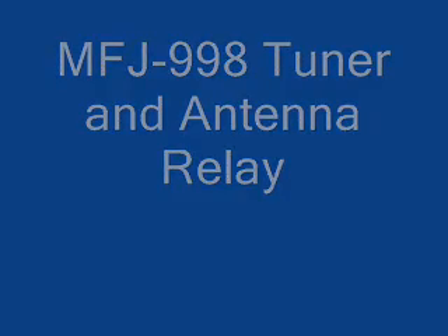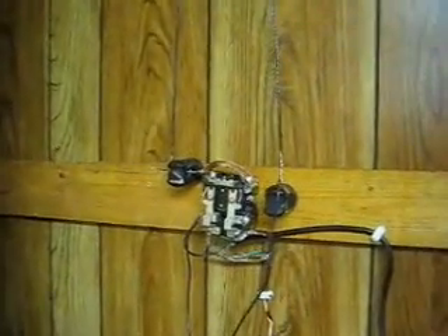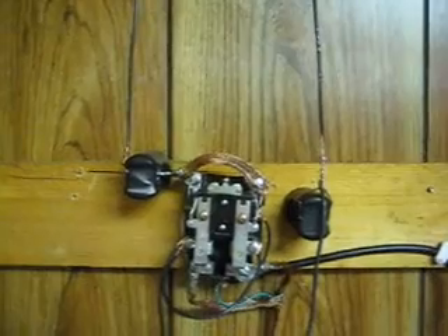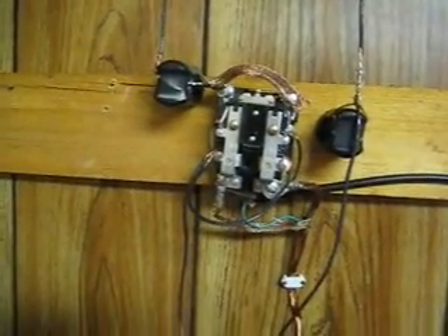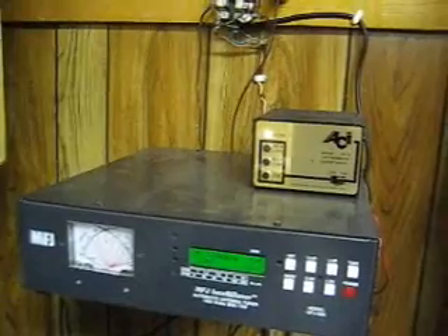This is the inside of that same garage. There's the MFJ998 and a 12 volt power supply. There's your wires coming through the wall. The antenna wire and counterpoise wire come down and go to this relay. The relay is AC powered and controlled by that switch I showed you inside the shack. There is a heavy ground wire that goes straight down to a ground rod.